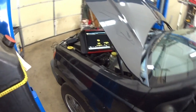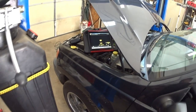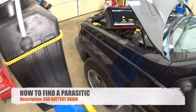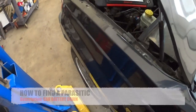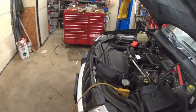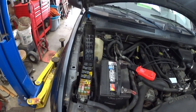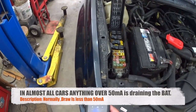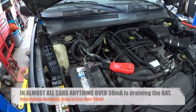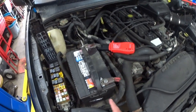What I'm doing here is a parasitic draw test, and you can see my Verus readings there — it's 65 milliamps. The threshold for all battery draws is anything over 50 milliamps. Everything over 50 milliamps will be drawing power from the battery.